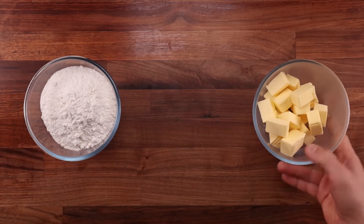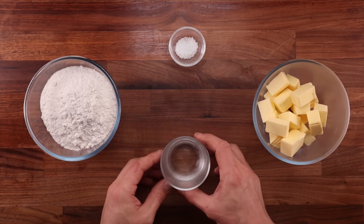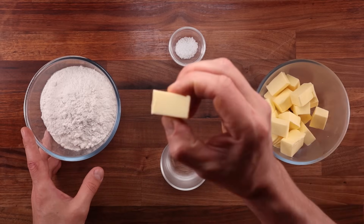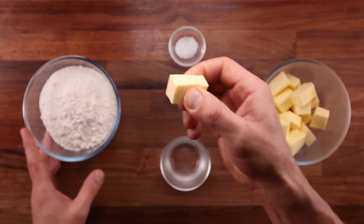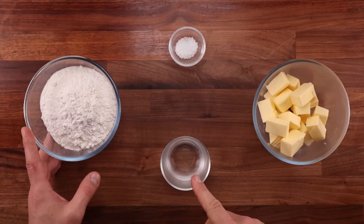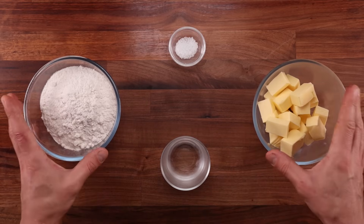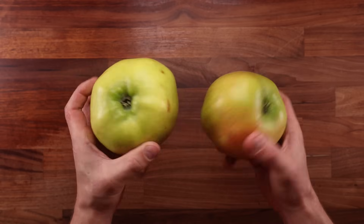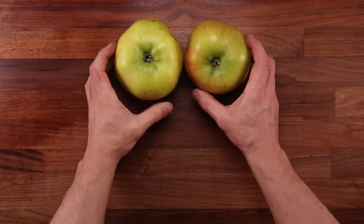We'll need cold butter cut into one-inch cubes, a little bit of salt, and some cold water. The butter and water must be cold, so keep them in the fridge until you are ready to make the pastry. That is the only way to make pastry — if your butter and your water are warm, you'll be making dough, and that is definitely not going to be flaky.